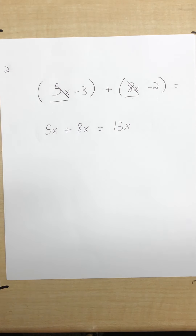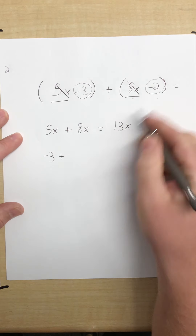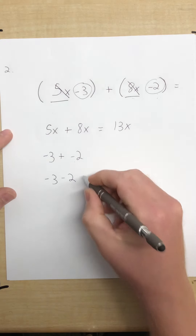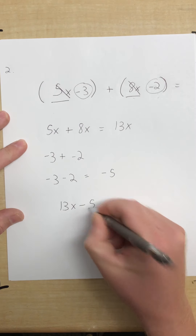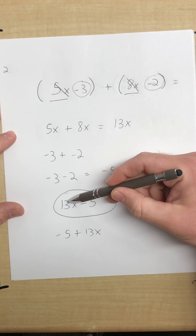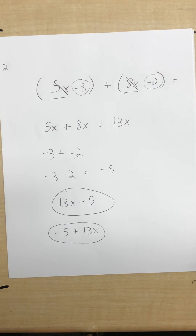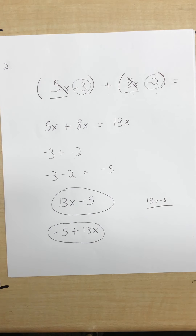I'll cross those out because I'm done with them. Now my other terms are negative 3 plus a negative 2. That plus basically just goes away, so it's negative 3 minus 2, which is negative 5. Our answer is positive 13x minus 5. If you also put 'negative 5 plus 13x,' that is also correct since 13x is positive. On your quiz, just type '13x minus 5' with no spaces.